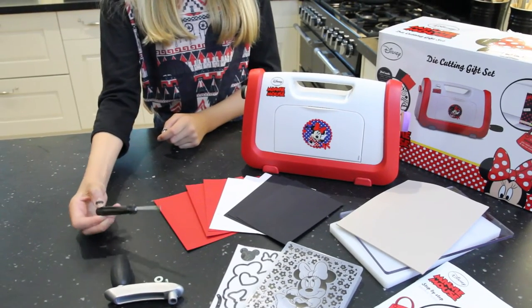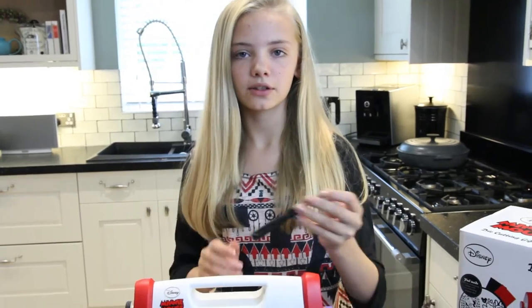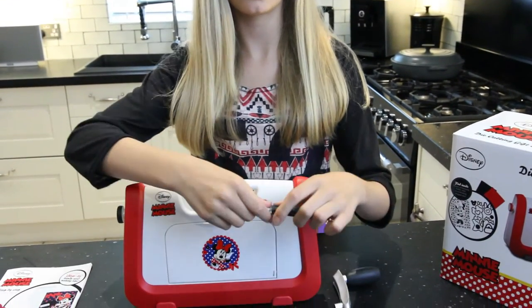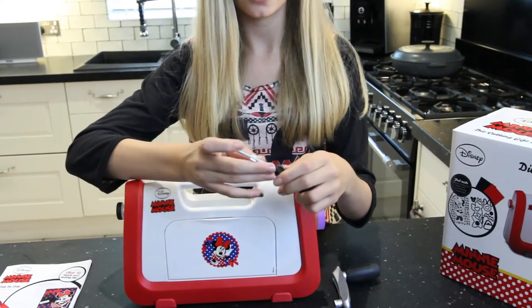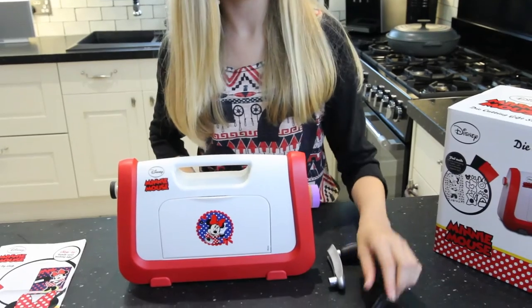It says you need a screwdriver, but handily they gave you one anyway. So now I'm going to show you how to put the handle on. The screwdriver is on the flat-headed side, so you just want to flick it over — pull it out and put it on the Phillips head — and now we can put it on.